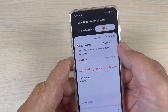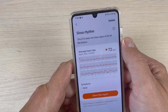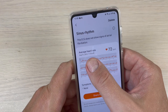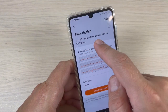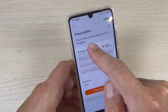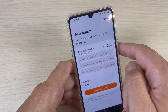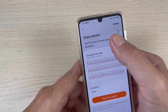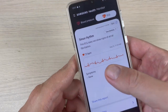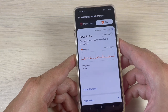And here we have also the results on the phone. You can press 'See Details' and here is the average heart rate: 72 bpm. Everything is okay because this ECG does not show signs of atrial fibrillation. Here you can share this report if you want, and symptoms show none.